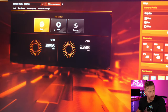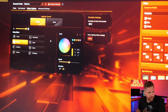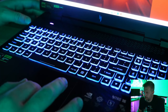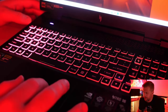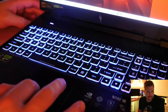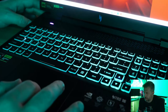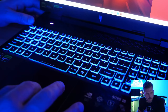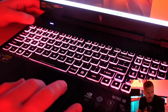Inside NitroSense, fan control can be set to auto, max, or custom per-fan percentage. Keyboard lighting has numerous modes: static, wave, shifting, meteor, breathing, neon, zoom, and twinkling. Wave mode looks the best for gaming RGB overall.